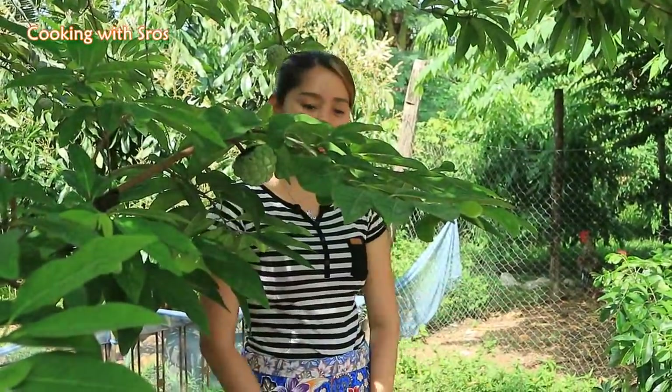Hello everyone, welcome back to my channel. Today I'm going to prepare fish — they are fried with soybean puffs and ginger. Let's go cook with me. I'm going to pick up green onion.